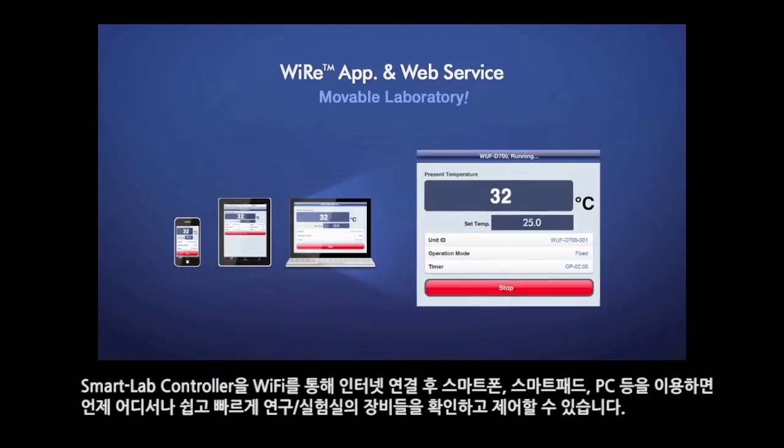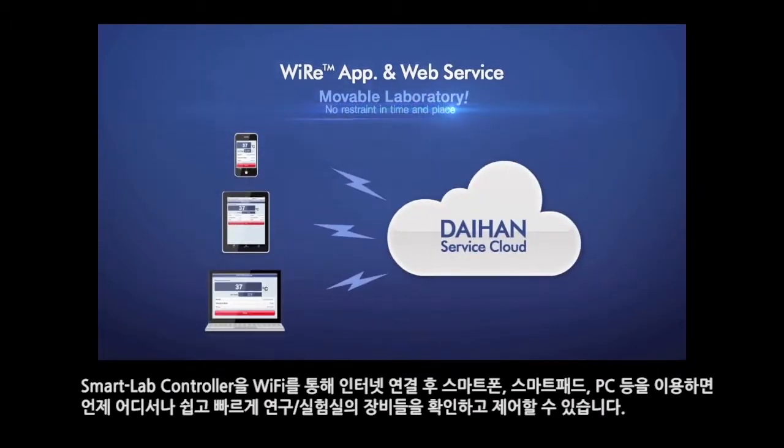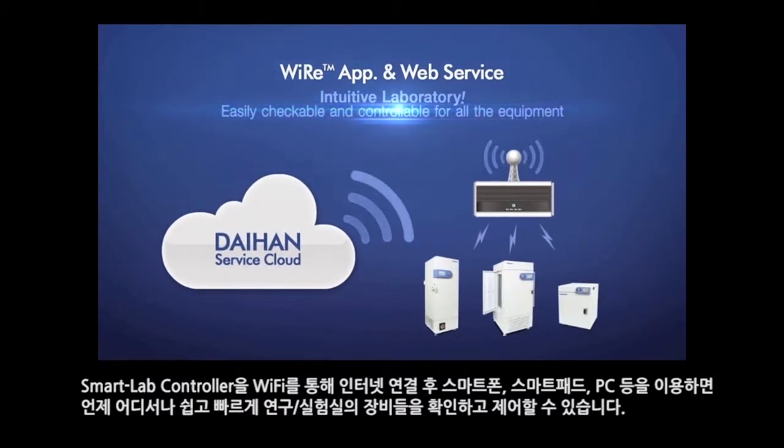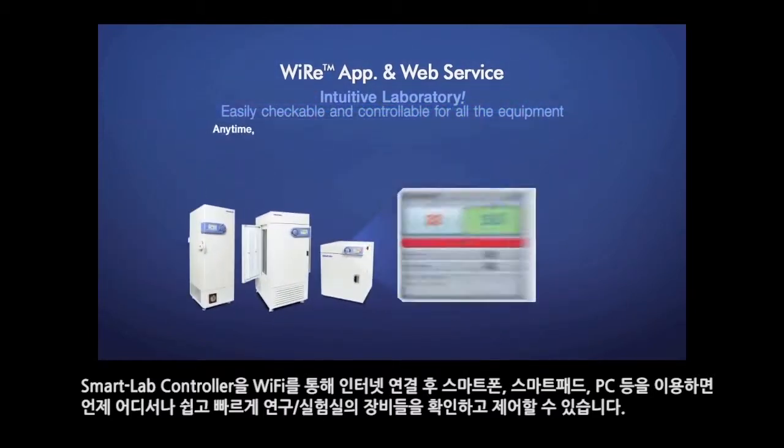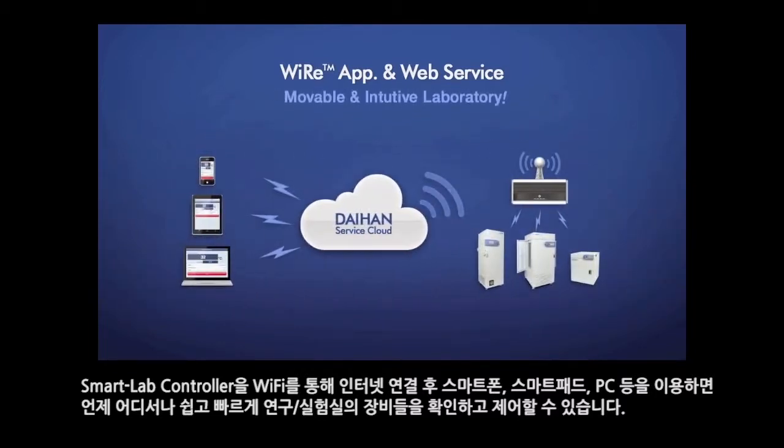Connect the smart lab controller to the internet via Wi-Fi, and then utilize smartphones, tablets, or a PC for checking and controlling the equipment in the lab easily from anywhere at any time.